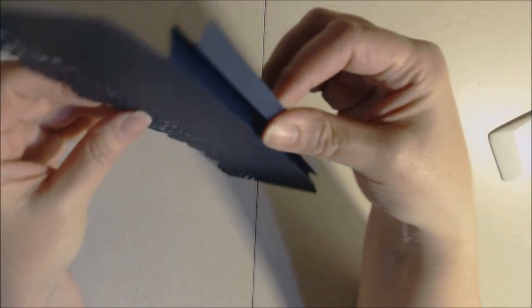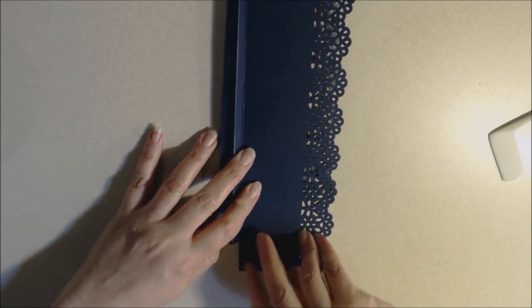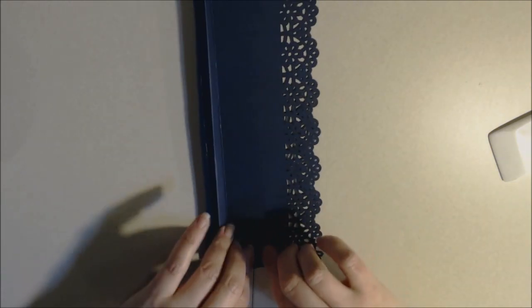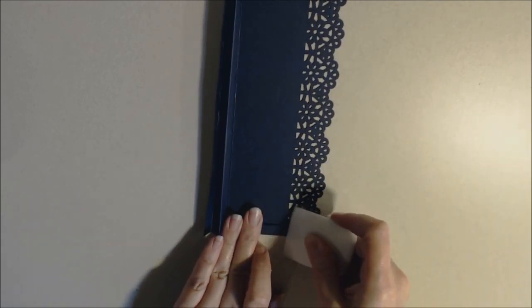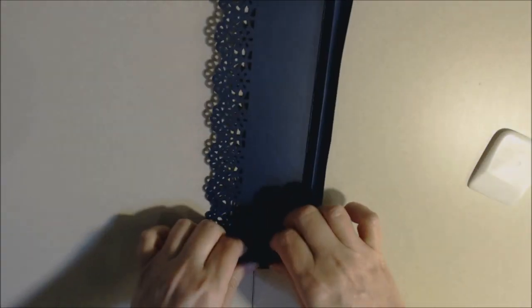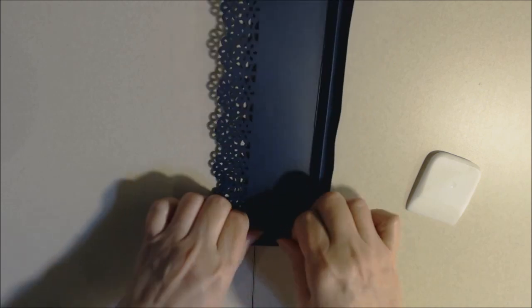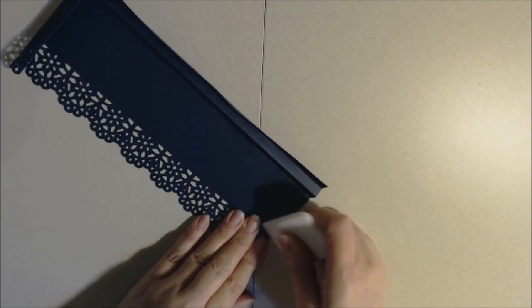The blue paper is hard to see. Do the same thing on the sides — keeping it upside down, take the first score line farthest away from you and fold it away from yourself. Then bring the next score line towards you, and the last score line away from you. Burnish that to help it lay flat. Do the same on the other side: towards me and away.